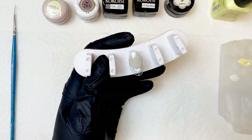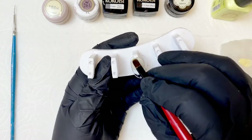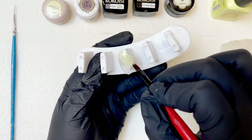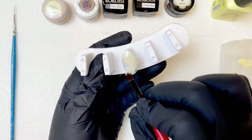So the yellow is a little bit unexpected, but it's actually the backbone for this design. We're just gonna lay down a really nice sheer coat. It's okay that there are some blank spots — it does not have to be perfect. This is one of those looks that's super layered and you just have to trust the process.